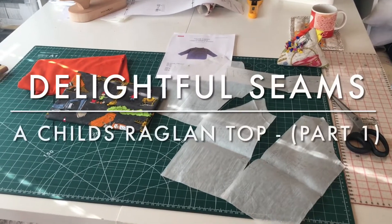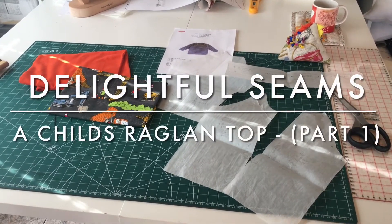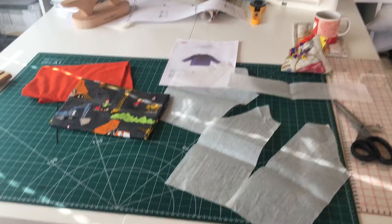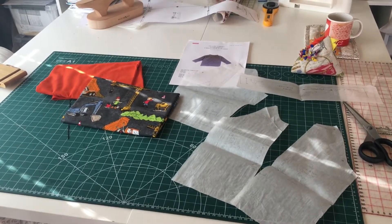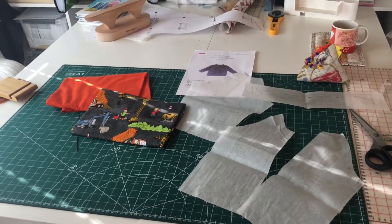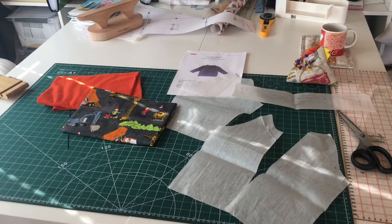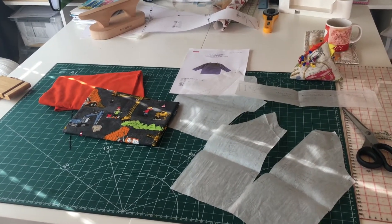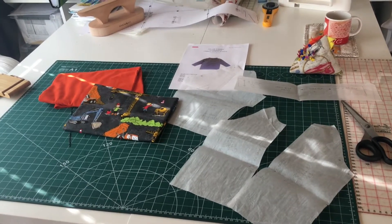I've been asked to make a video showing how to put the neck onto a t-shirt. So what I thought I'd do is start at the beginning and work through it. This is not going to be a sew-along type video. I'm just going to take you through bits of information that I use and work for me.